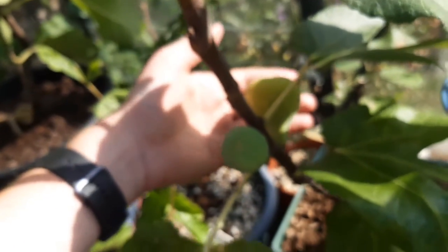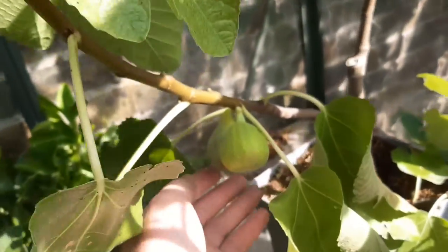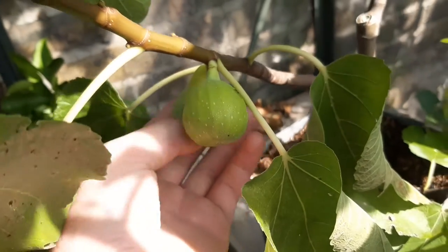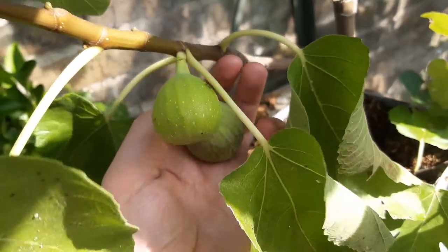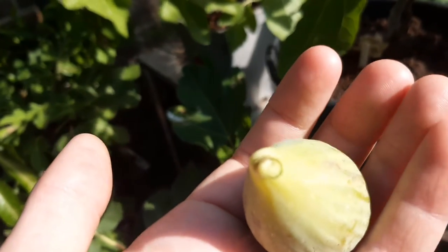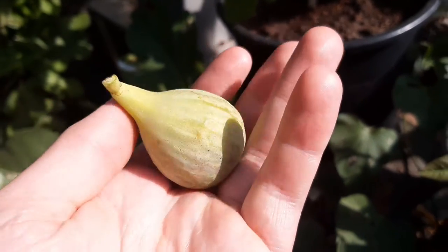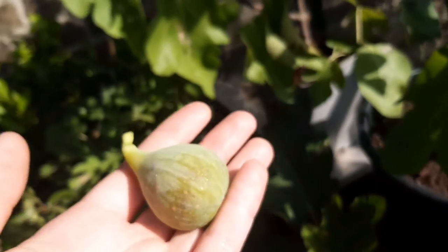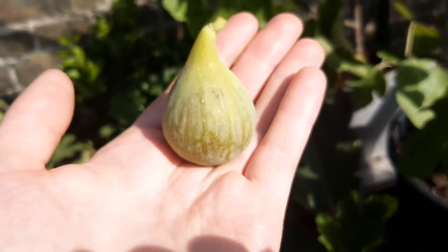This is the Verdino del Nord, and there's a fig here which I was going to pick yesterday but I thought, no, just give it one more day. I'll pick it now — although it's still a bit reluctant to come off. All right, there wasn't any latex, so yeah, I was excited about this.